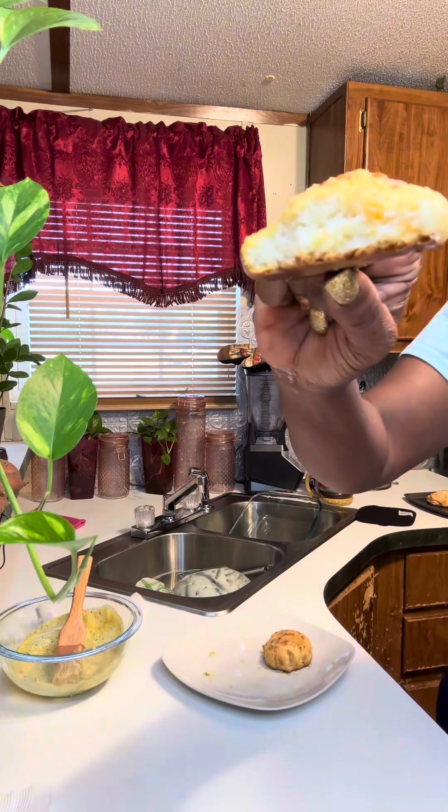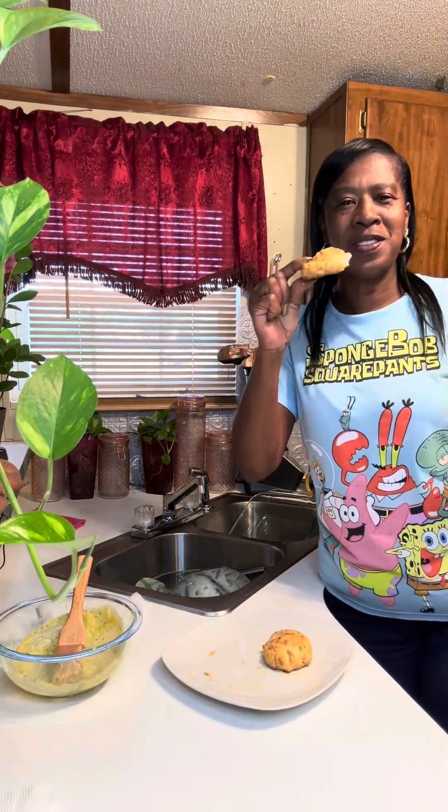Alright, let's give it a taste. Oh my goodness, that garlic butter smells so good! The bottom's a little dark but I don't care — this thing is so good.